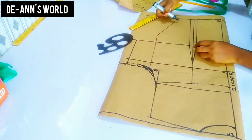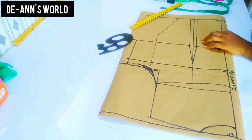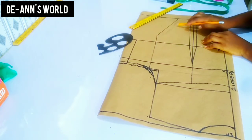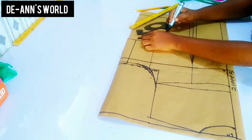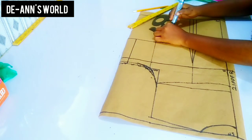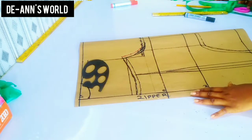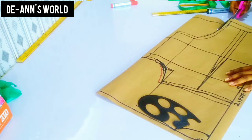After I'm satisfied with this I'm going to connect it and start bringing out my curve. You can trace off your front piece or bring out a new pattern — it doesn't really matter, but it needs to be in the same dimension and shape. Once I'm satisfied with the curve I'll refine it with my marker. I went ahead to add all my seam allowances and cut it out.